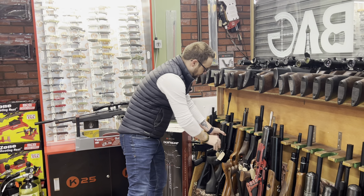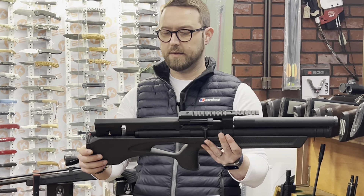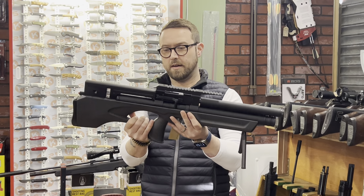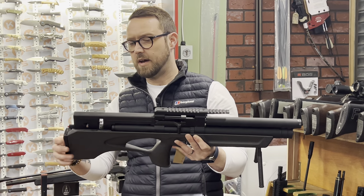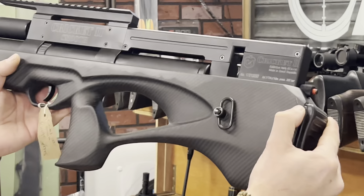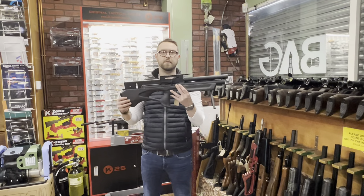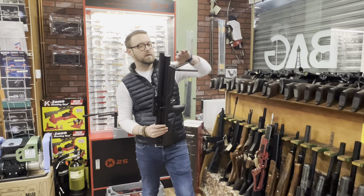Brand new Cricket in .177 — fully carbon with a built-in bipod. It's been here a little while, so we've decided to reduce the price. There's a tiny little mark on it you could probably polish out. Was £1,795 and we're now doing it for £1,495 — absolute bargain.